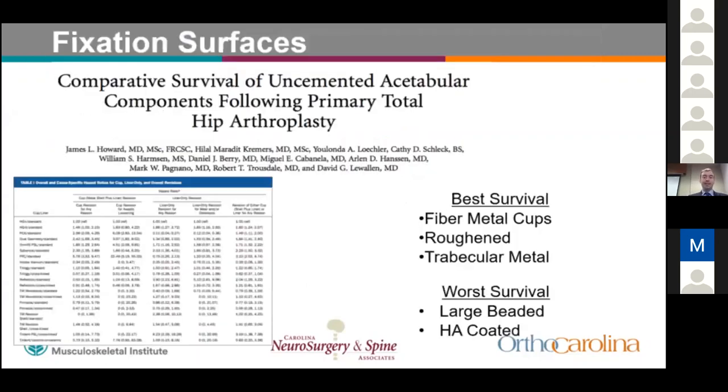A study from Charlotte looked at backside wear and motion of polyethylene within the acetabular shell. They examined six samples of modular acetabular components from eight manufacturers. The magnitude of micromotion varied between manufacturers, ranging from 5 to 311 microns. They concluded that design features should focus on better seating mechanisms to limit this micromotion. A comparative survival analysis from Mayo of commonly used acetabular components found best survival with fiber metal cups and roughened metal, and trabecular metal, with worse survival in large-beaded and HA-coated cups.